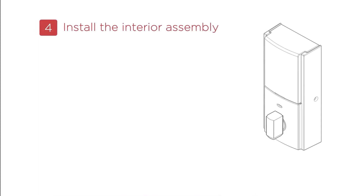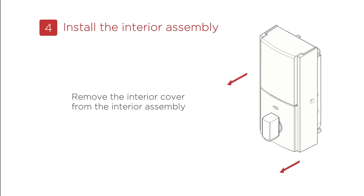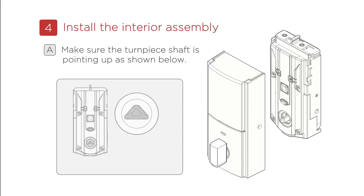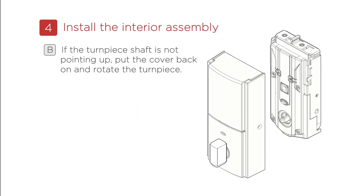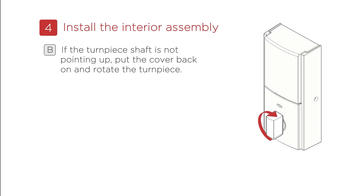Step 4: Install the interior assembly. To install the interior assembly, remove the interior cover from the interior assembly. Make sure that the turnpiece shaft is pointing up as shown. If the turnpiece shaft is not pointing up, put the cover back on and rotate the turnpiece. It's okay to hear a clicking sound when rotating the turnpiece.